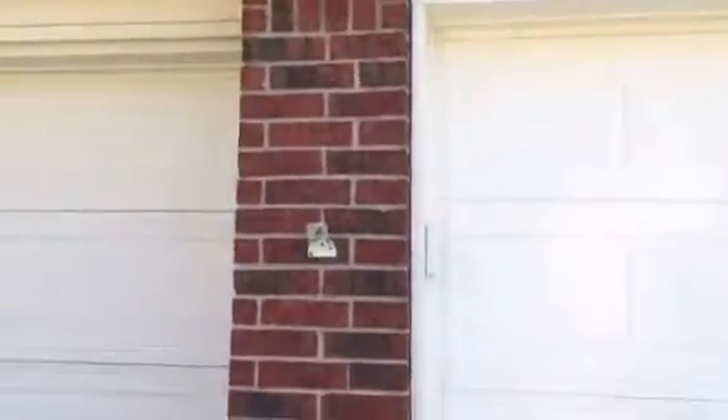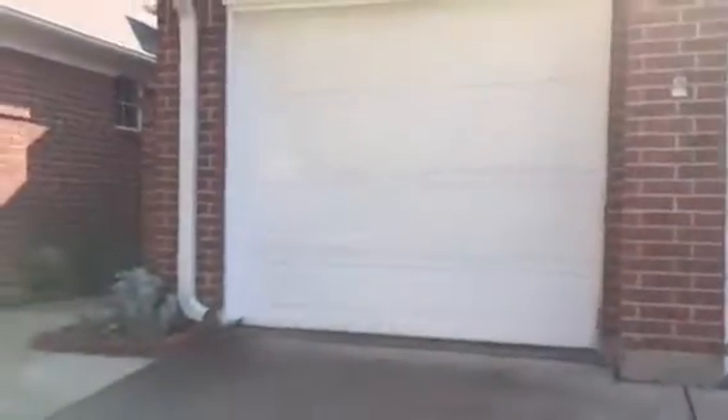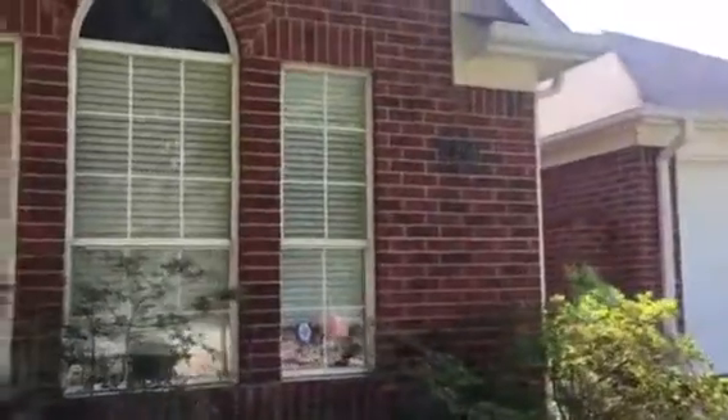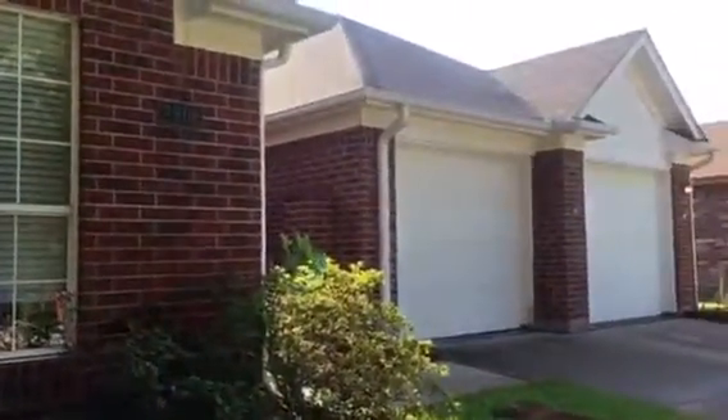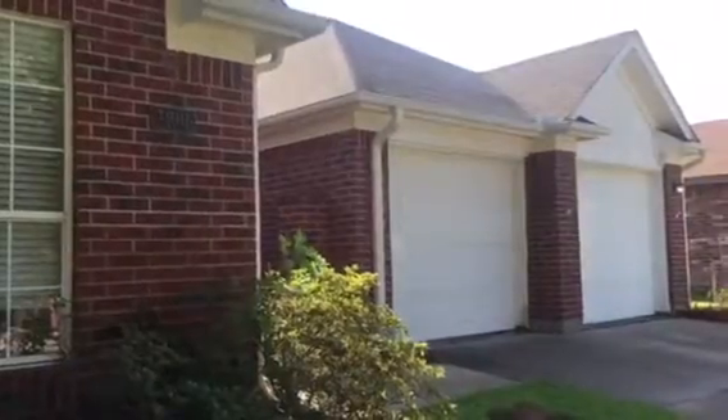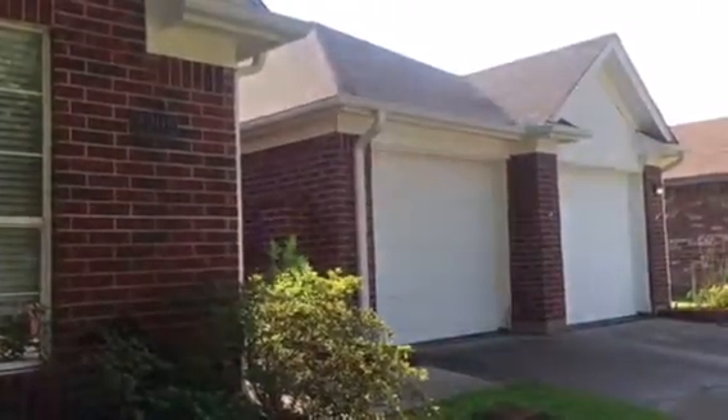I'm going to pan out over here so you can see this home. Thank you very much for watching another Christian Painters YouTube video. We do genuinely need and appreciate your business. Give us a call when you need professional interior or exterior painting — we genuinely appreciate you.